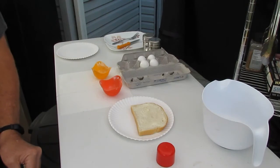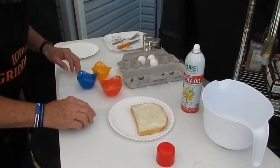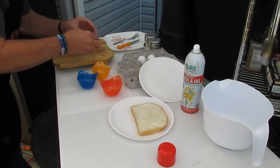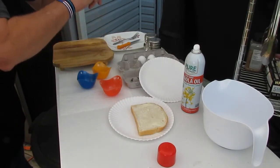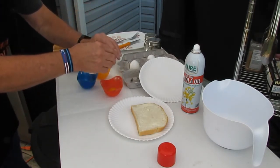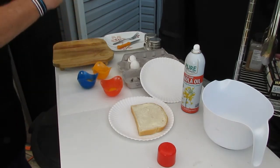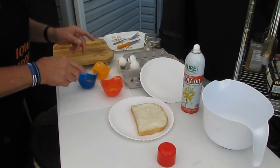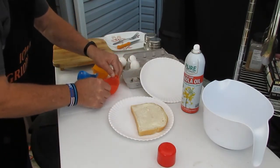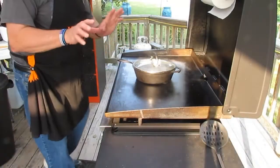I've got four eggs — that's in case one of them doesn't work out. I've got three eggs in the little pouches, as you can see, and we're gonna put them in the water. They're gonna float in the water, so let's go check it out and see how that works. We've got the water boiling.